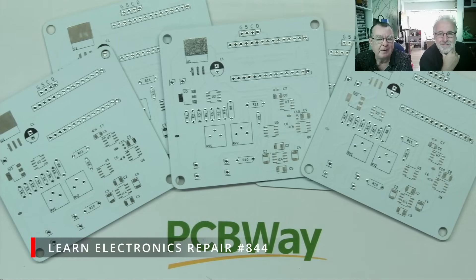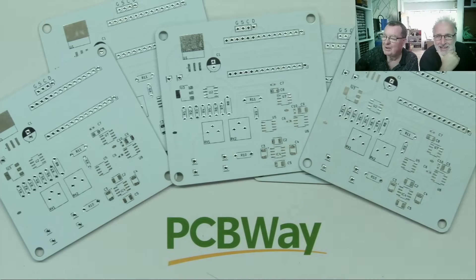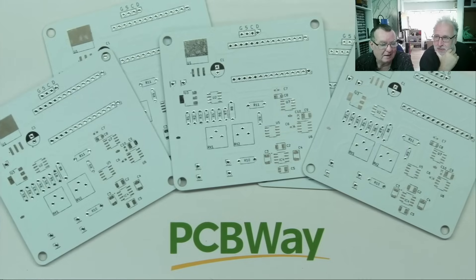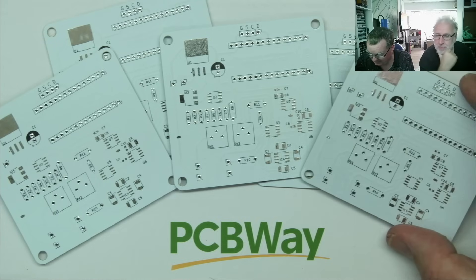Hi guys, welcome to Learn Electronics Repair, another video sponsored by PCBWay.com, with my friend Detlef. So we finished the last video - if you guys watched that, we had a look at two projects which we completed, and we mentioned there was something else in the box from PCBWay.com.